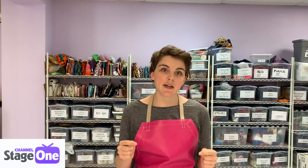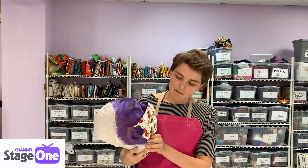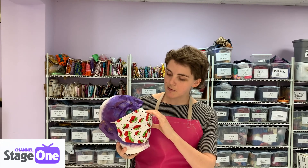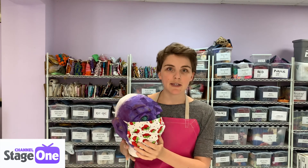Hi, welcome to Channel Stage One. My name is Amy and I'm here today in the costume shop at our production studio. Today's tutorial is going to show you how to add a wire nose bridge to your mask to help it fit on your face better. If you find that the mask you're wearing to protect you and keep your germs in doesn't fit you right, this tutorial will really help you out.